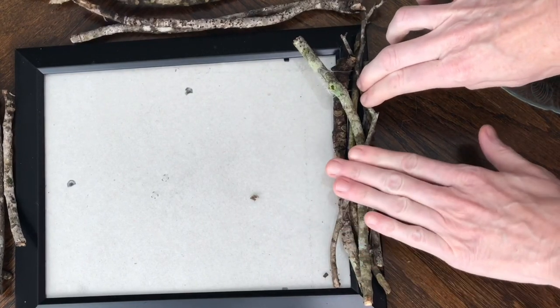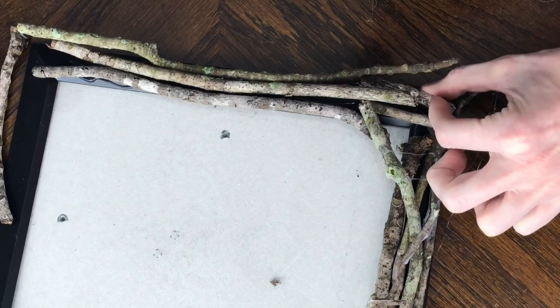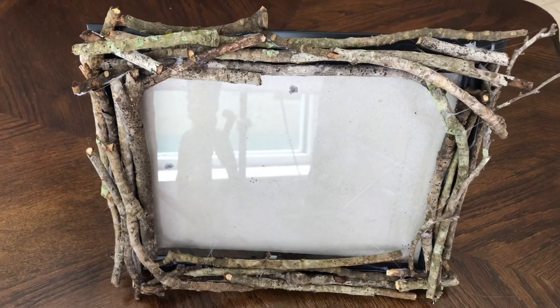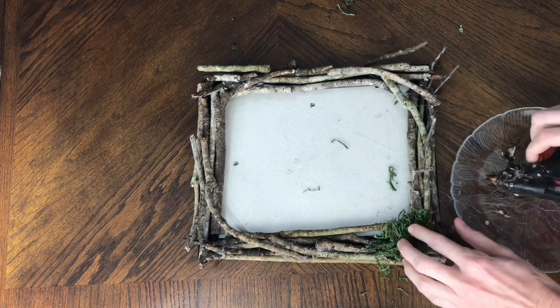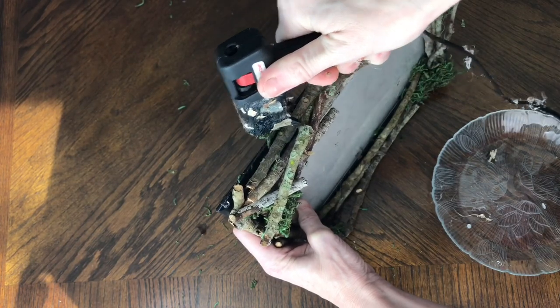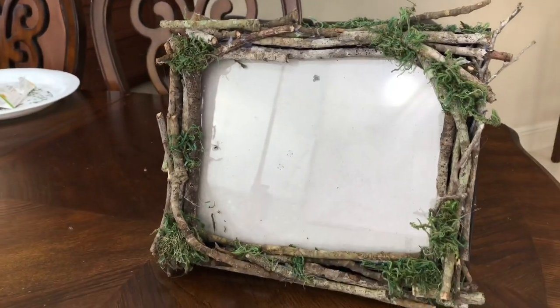After hot gluing everything into place and letting it dry, I got some of the smaller sticks and put those in the corners where the straight sticks didn't reach all the way across the bottom or sides of the frame. I continued hot gluing sticks onto the frame until it was completely covered. Then I added moss that I got at the Dollar Tree — I put hot glue in the corners and various spots, pressed the moss right on, and covered any spots where you could still see the frame directly, so it all looked cohesive like one bird's nest frame.